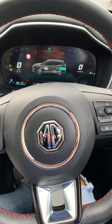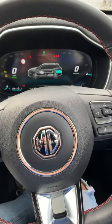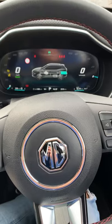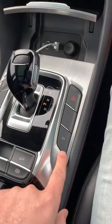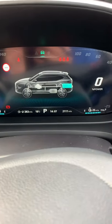I thought I'd do a quick video just to show you how to get the MG HS plug-in hybrid into EV mode. You'd think maybe there would be a button on the wheel that you could press to switch between modes, but no — it's down here. You press the EV button, and when you press it, it comes up there on the screen: EV mode. So now that's just fully electric.